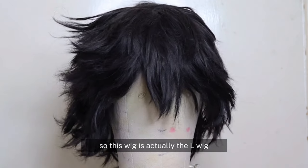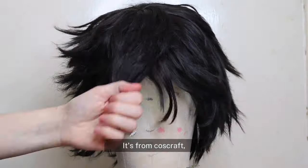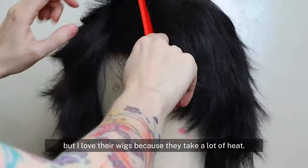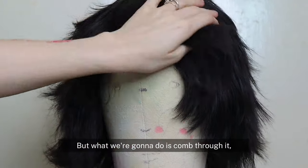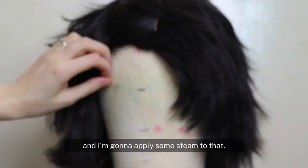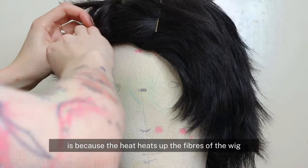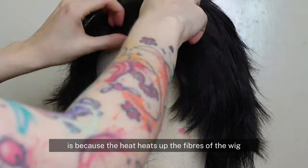I didn't want to buy a new wig, so this wig is actually the L wig from our spicy Death Note CNV — it's from Coscraft, not sponsored, but I love the wigs because they take a lot of heat. What we're going to do is comb through it, separate the section that Risley has his parting, and apply some steam to that.